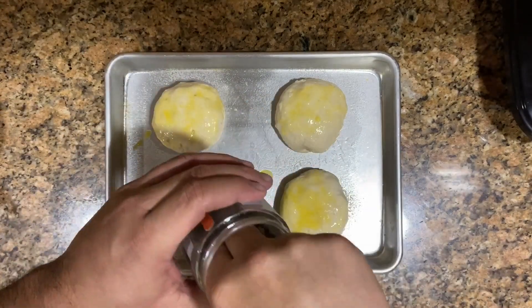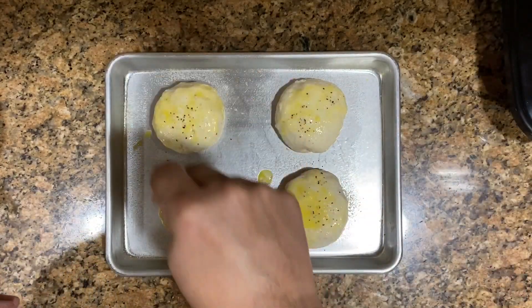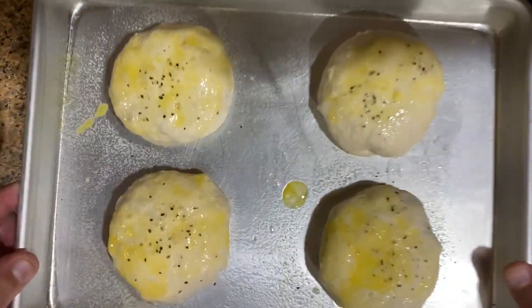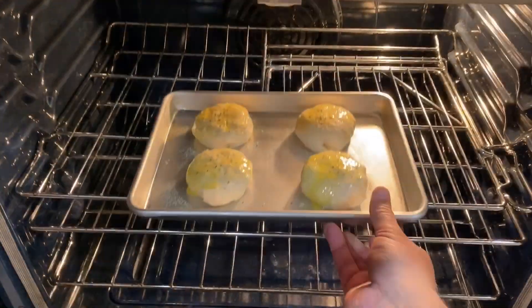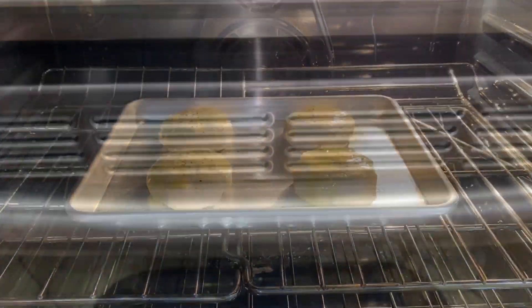I also like to put some salt and pepper on top — it looks prettier and gives a little more taste. Add a little salt and pepper just like that. Then we're gonna go to the oven at 375°F for about 10 to 12 minutes.